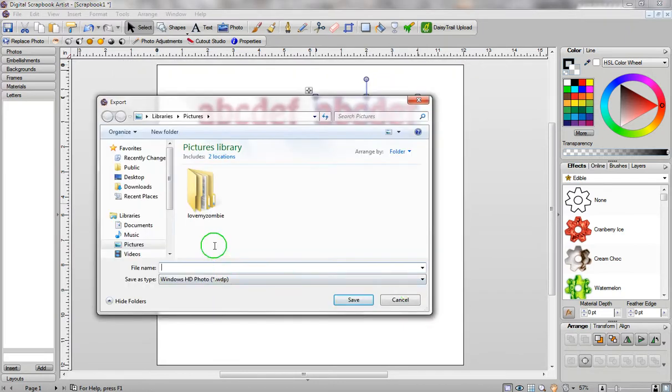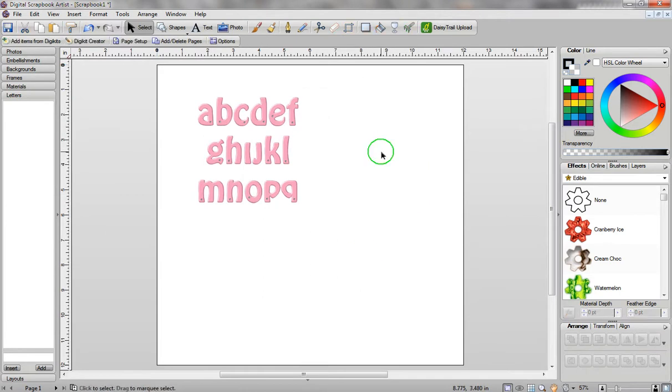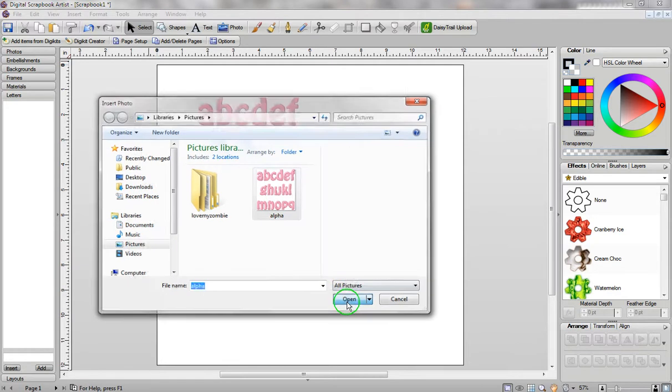Once you've done that, you're going to need to name your file, so I'll just call it Alpha, and then click on Save — but make sure you know where you've saved it to. I've got it saved to my Pictures. Now that it's saved, I can actually just delete it, because I don't need it anymore. I'm going to go to the top of the screen, click on Insert, then Photos, then From File, and go back to my Pictures — there it is. I'll click on it once and click on Open.